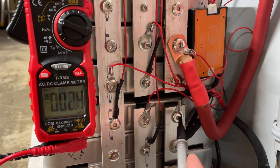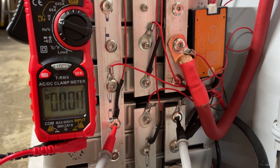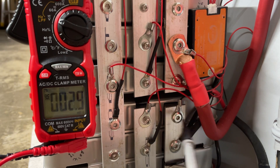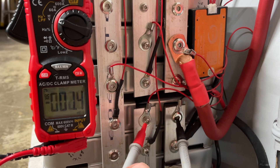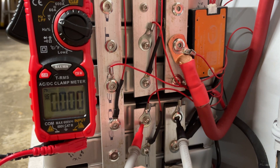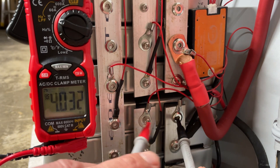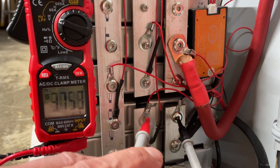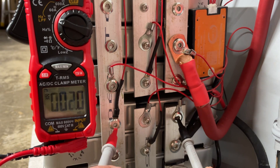So this lug right here is your main negative. Start here — main negative. You have two cells in here, so this should read about 4 volts depending on your state of charge. This reads 4.03 volts. From this negative to this positive is your first cell. The second cell is over here in the same pouch, so this should read 8 volts — and here we go: 8.04 volts. That's it.